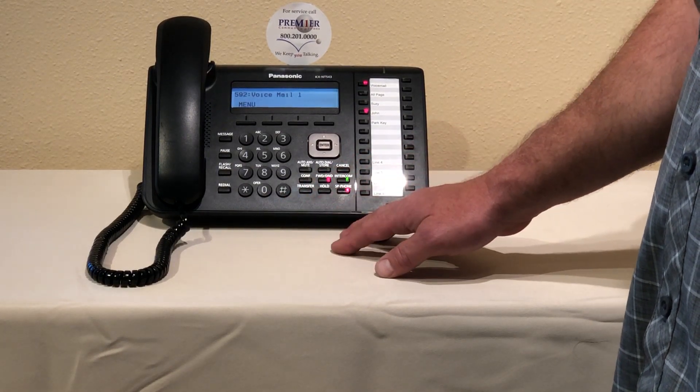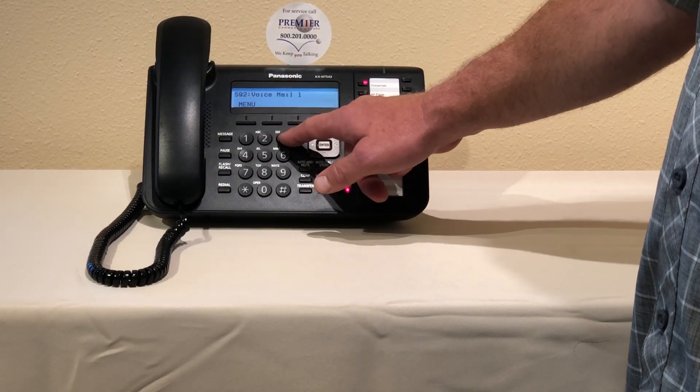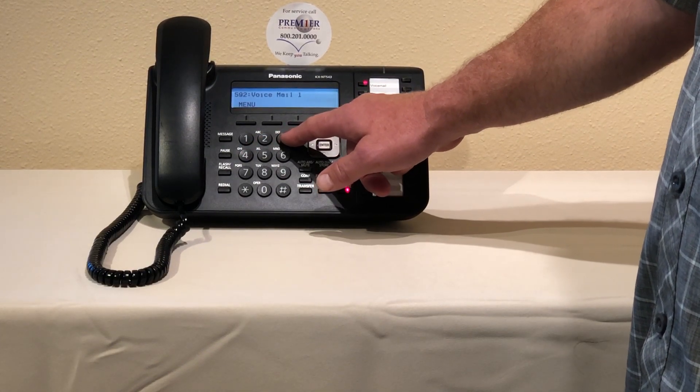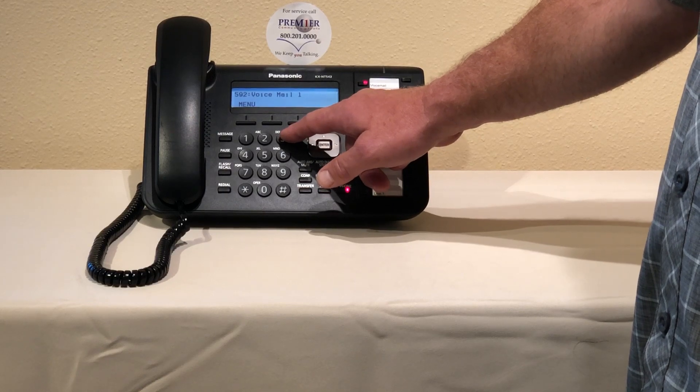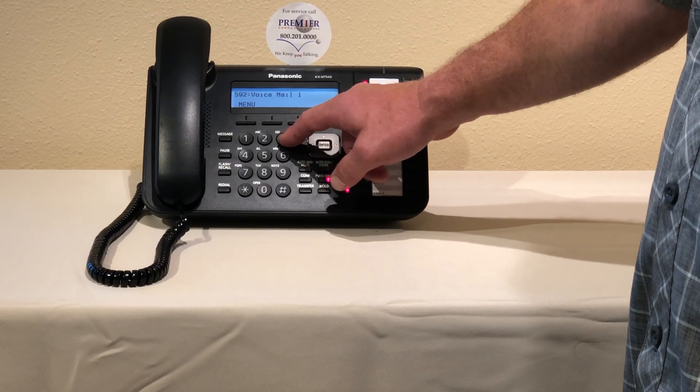This is an NS 700 system so we're going to press four. The menu says: to change the company greeting press one, to change the company name press two, to change the custom service menu press three. We're going to press three for custom service menus.